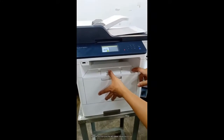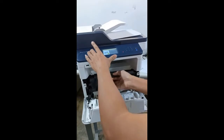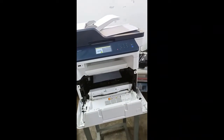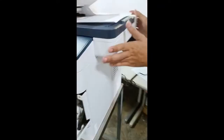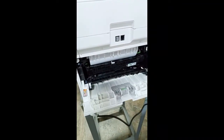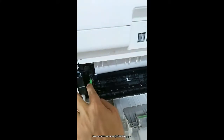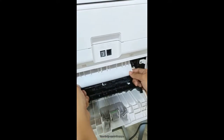Now we will remove the jammed paper inside the printer. Remove first the toner cartridge. Then unlock this area to easily release the paper. Then slowly remove the paper.